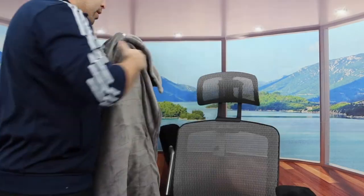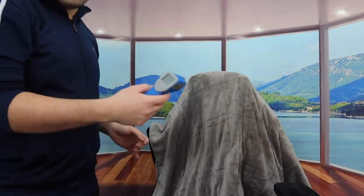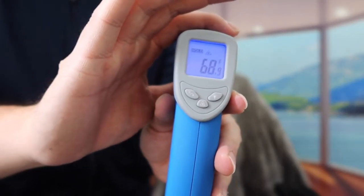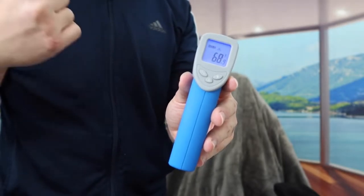Before I plug it in to show you guys how it works, let me get my temperature checker to show you guys what the temperature is before and after. So I'm going to put the blanket right here. Let's check the temperature — currently the temperature on here is 68 degrees. Now let's plug in the cable to show you guys how the remote works and then we'll check the temperature again afterward.